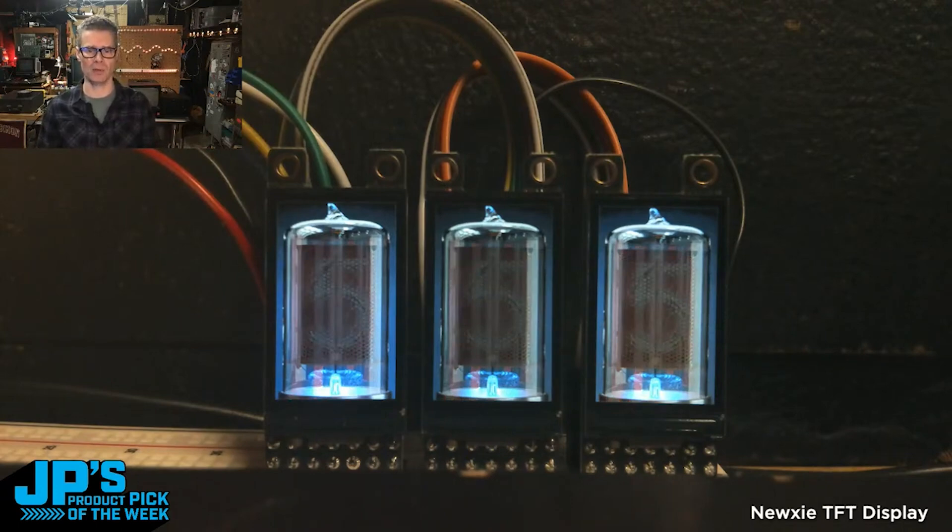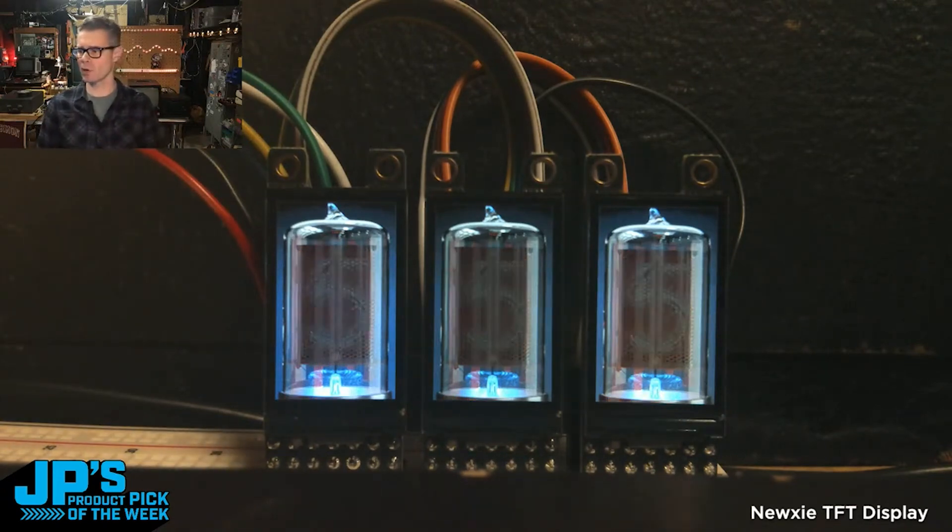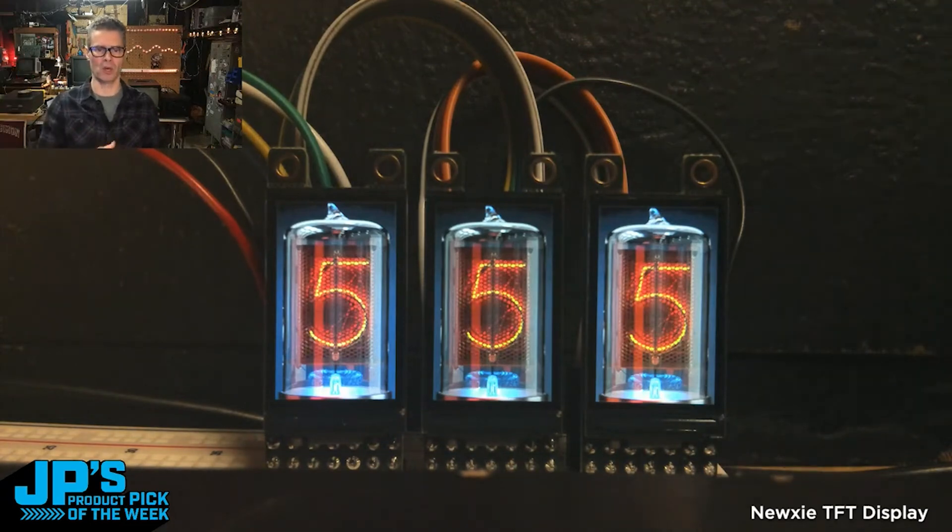These are not separately addressable the way they're set up right now, but they are doing a slightly randomized slideshow, alternating between displaying lit-up numbers and going blank.